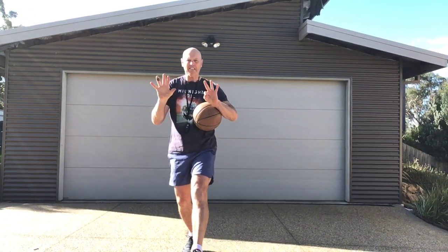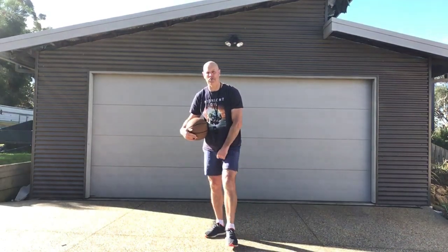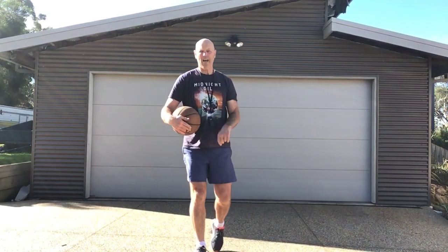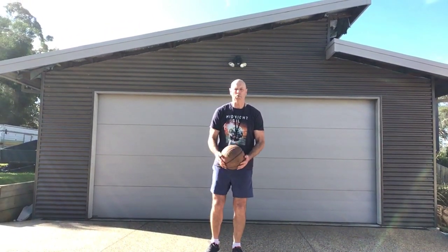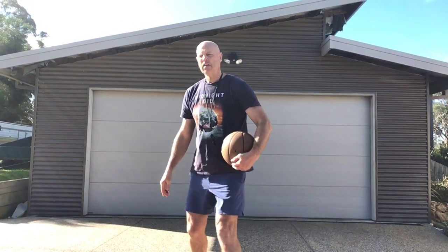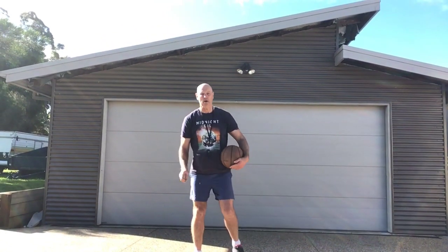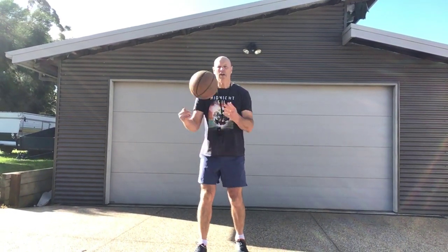Okay guys, week eight — next week you're back at school, thank goodness. I'll tell you what, I'm getting tired of doing this video stuff myself. Week eight, back at school. This week we are going to do a larger ball — if you find a basketball, go for it. We've done kicking, we've done some striking, so this week we're going to move on to some basketball skills.